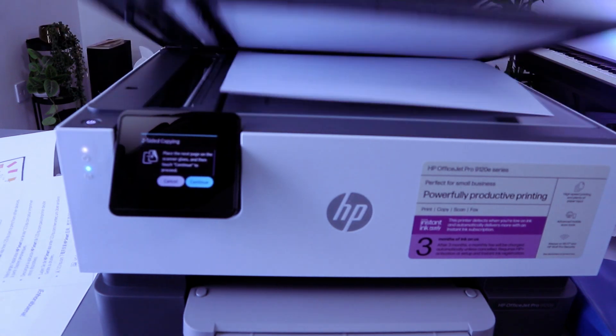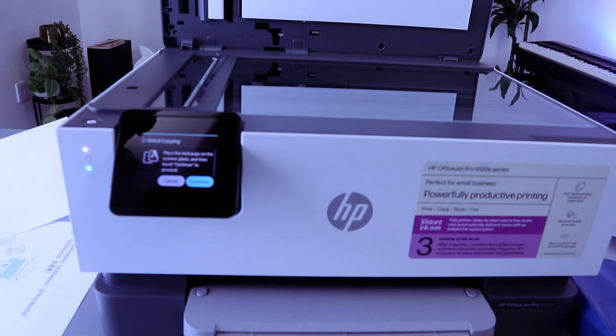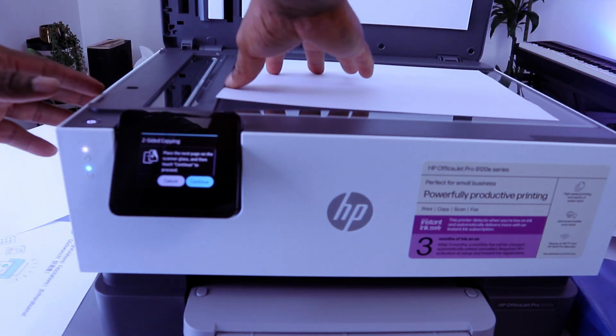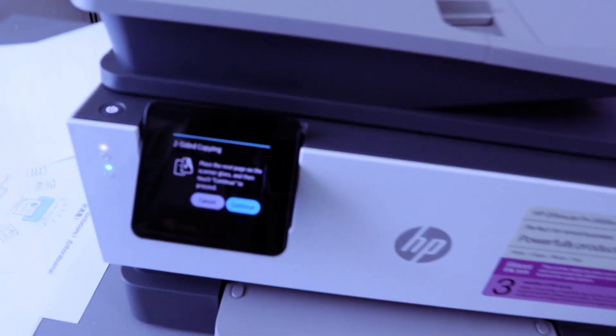Now open up the scanner and stick the second document you want to copy face down, then select Continue.